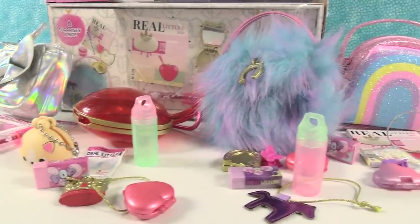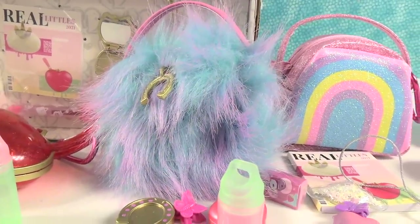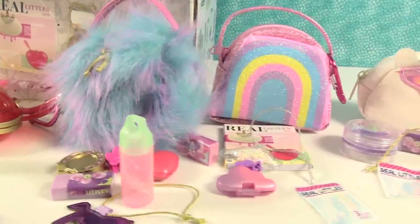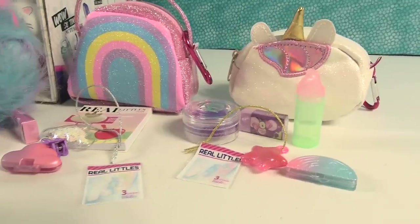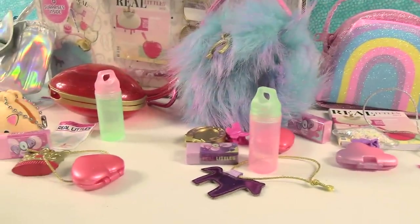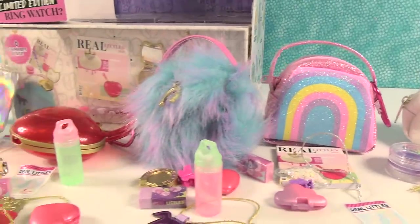My favorite bag is going to be this fuzzy bag right here — the Sully one. I like that one best. I actually like the horseshoe charm on it, I think that's pretty cool. How about you guys — which one of these did you like the best? Leave a comment down below, let us know. Leave the video a thumbs up if you enjoyed it, hit the share button, and make sure to subscribe if you haven't already. That will make you part of the PS Toy Reviews crew. Thanks so much for watching, we'll see you guys next time. Bye!